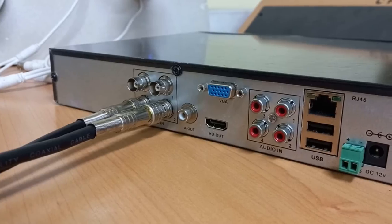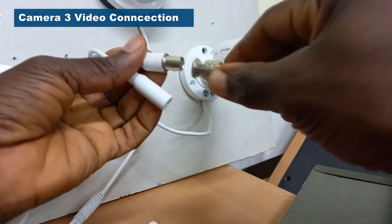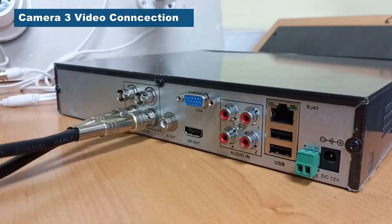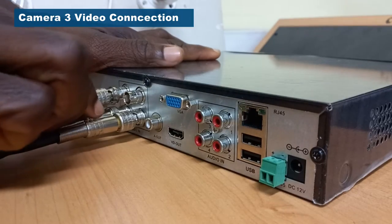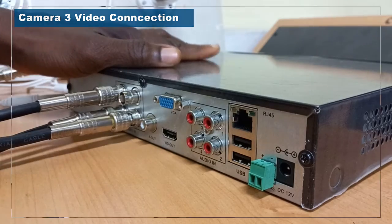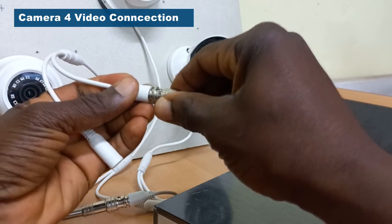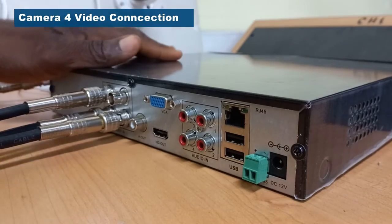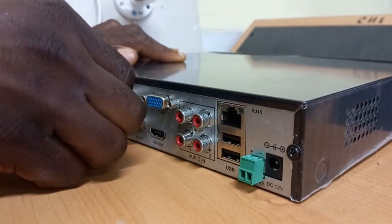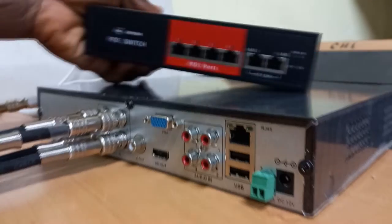I will repeat the same process for camera 3 and finally camera 4. All right, so all the video connections have been made. Now let's do the power connections.